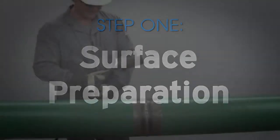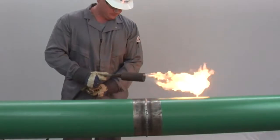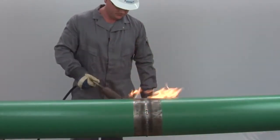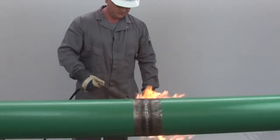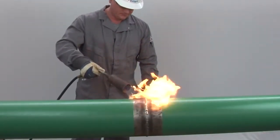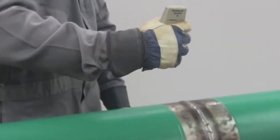Using a rosebud or tiger torch, heat the cut back area of the pipe to a minimum of 50 degrees Fahrenheit to remove any presence of moisture. In extremely cold weather, the pipe should be heated to between 140 and 160 degrees in order to keep the pipe warm throughout the application. For detailed temperature specifications, refer to the PolyGuard RD6 application instructions on the website.